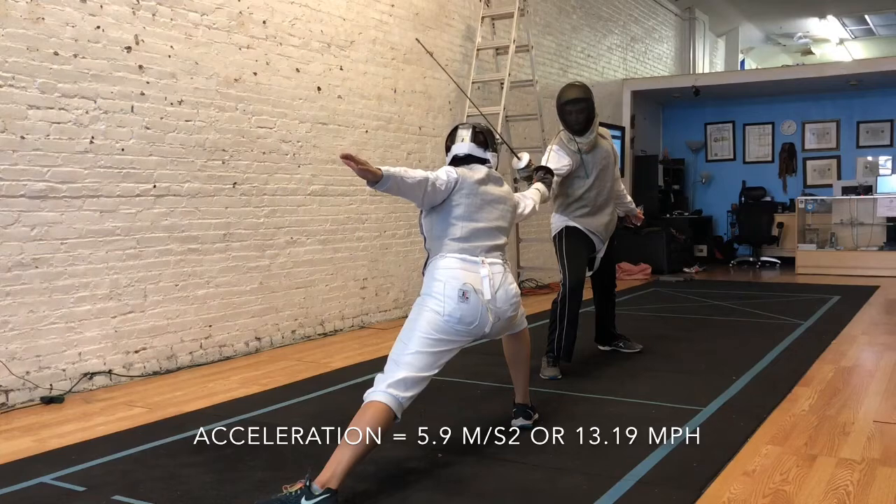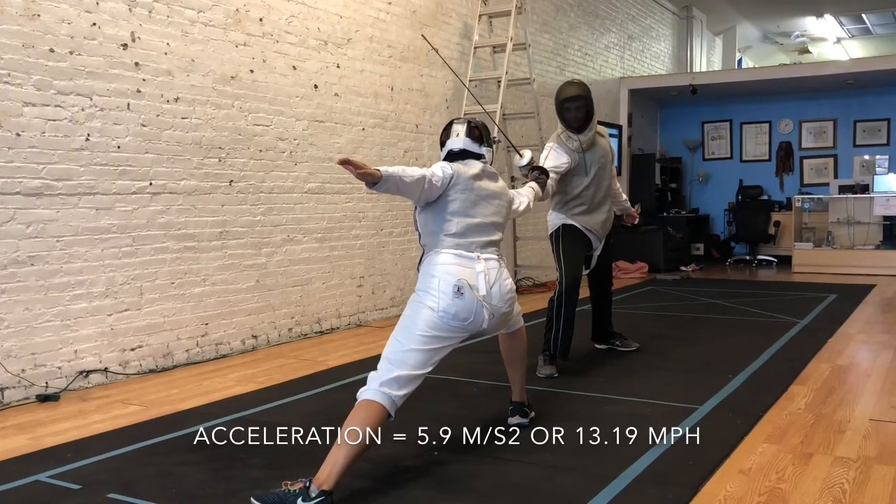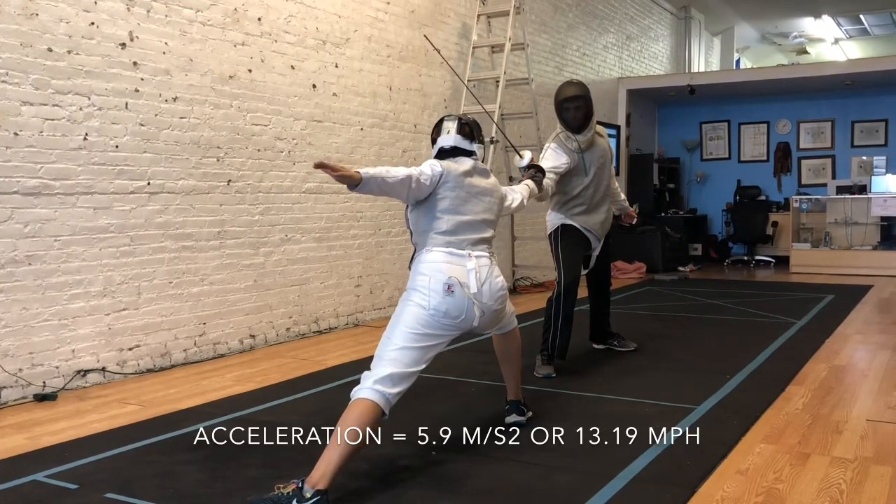To find the acceleration, we divided the velocity by the time. As the blade bends, the acceleration lessens.